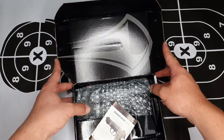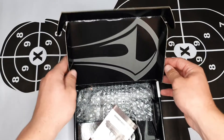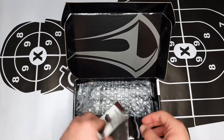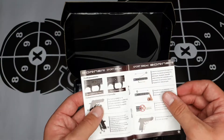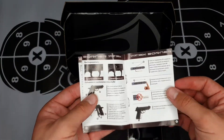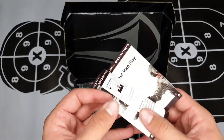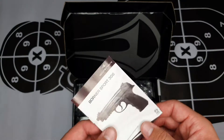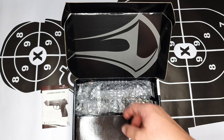Let's unbox it and see what's on the inside. First we are greeted with a Borno logo on top, and then we have the owner's manual. It tells you how to load the BBs, how to maintain the pistol, and how to load the CO2 gas. Unfortunately this is in Russian, so I'll be telling you how to do everything here in this video.